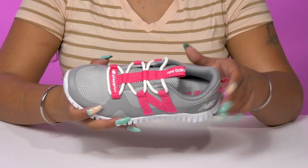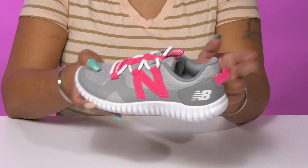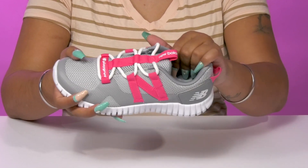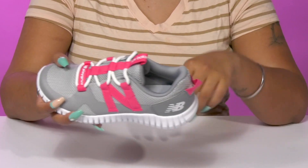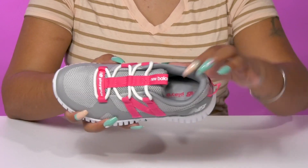The pull tabs and bungee closure give them a nice secure fit, with a pull tab at the tongue and at the back allowing them to easily pull these on. Some extra padding along the collar and tongue gives them a cozy, snug feel with a breathable lining inside.